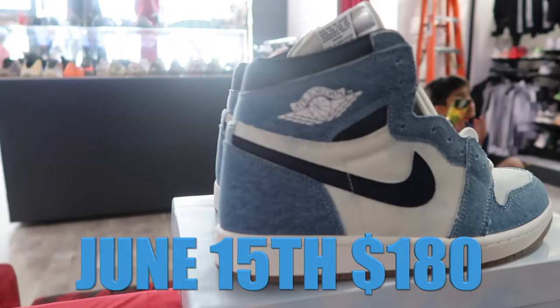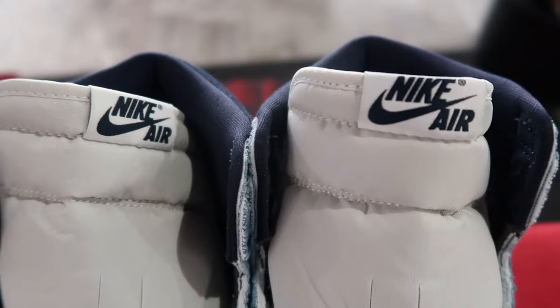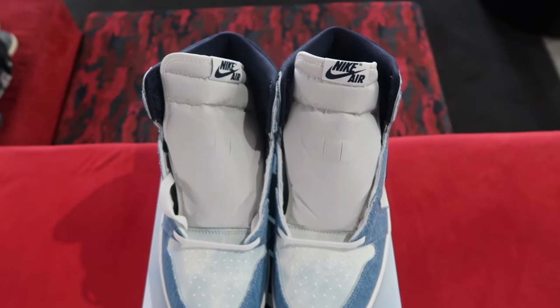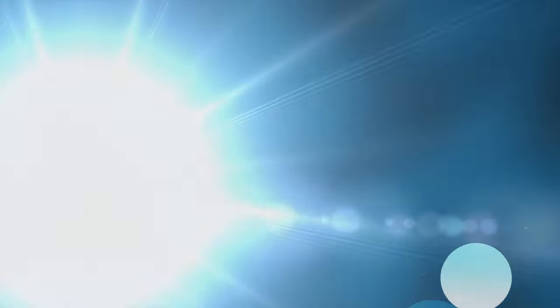June 15th — y'all let me know in the comment section. These are super clean, something you can wear in the summer, fall, spring. It depends on the type of winters you have — you can wear them too, but not Midwest winters. If you're in Cali or something like that, y'all can rock them. It's an all-season pair geographically, depending on where you are.